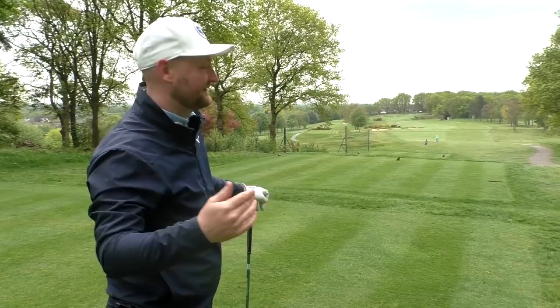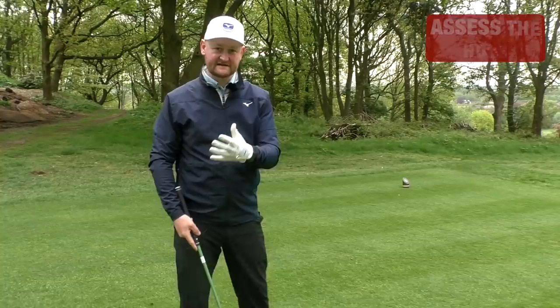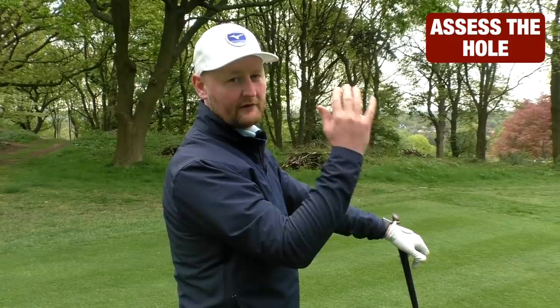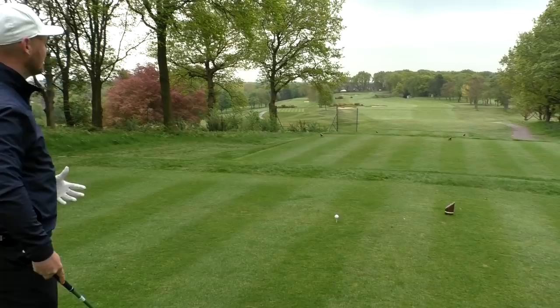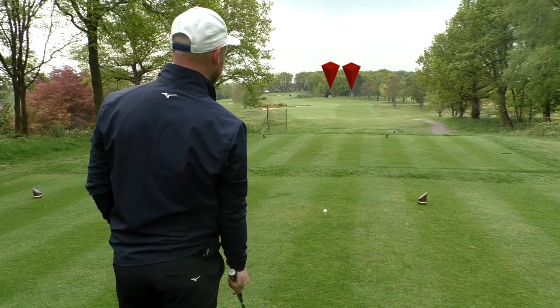If I were trying to hit a fade down here and I pulled it, I'd probably be in a little bit of bother. What I want to do is get the ball started more to the right of the fairway and let it turn back into the middle. Because even if I push it, it's only trees. Knowing that the trouble's left, assessing what the danger is, what's the shot, what does it require — that would be the first part of every good routine. So we know we want a right-to-left draw. From directly behind the golf ball, I pick two sheds in the distance and I'm going to aim at the right one, hitting a bit more of a draw.